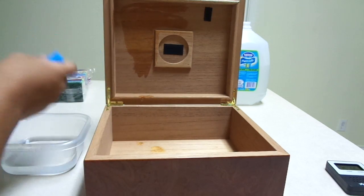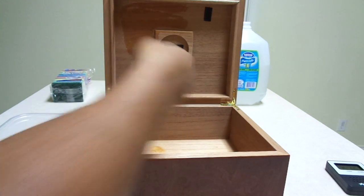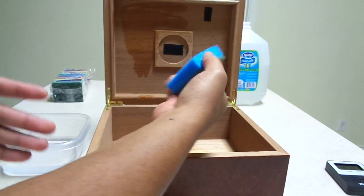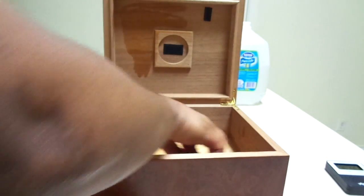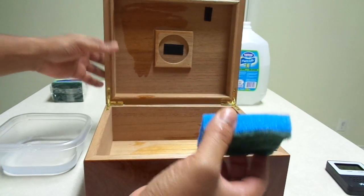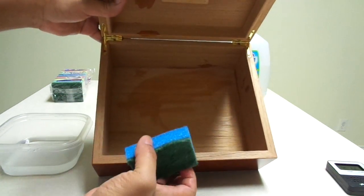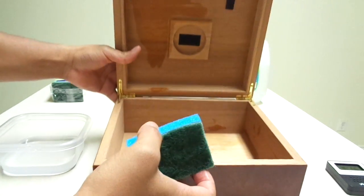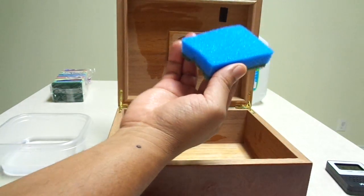It's also nice to use a sponge — you wouldn't want to use paper towel or anything like that because it's going to leave residue inside your humidor. Best thing is to use a sponge. This is also helpful because in the bottom of the humidor sometimes you'll notice there could be particles from dust and pieces of cigar and things like that, so the sponge will help pick all of that up.